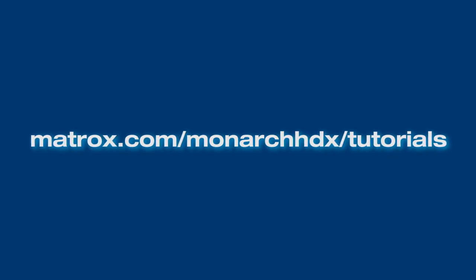To learn more about Matrox Monarch HDX, please visit our website. Bye-bye.